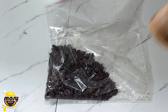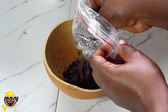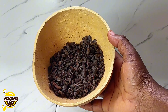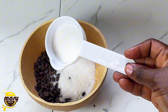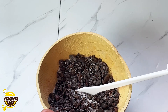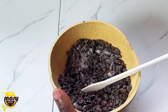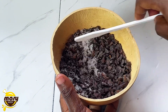Let me know in the comments if you think making homemade chocolate is really time consuming. I'm going to transfer this into the blender and add some sugar to it, because this is very bitter — even if you add sugar you still taste some bitterness. I can imagine the amount of sugar put into commercial chocolates.